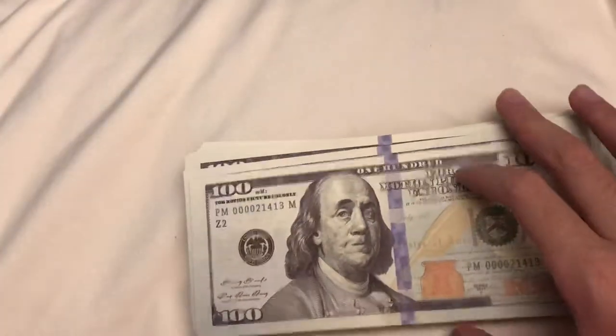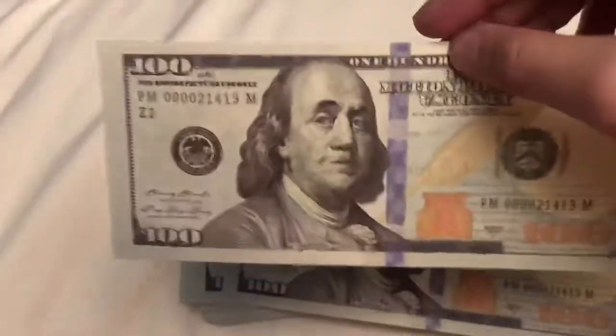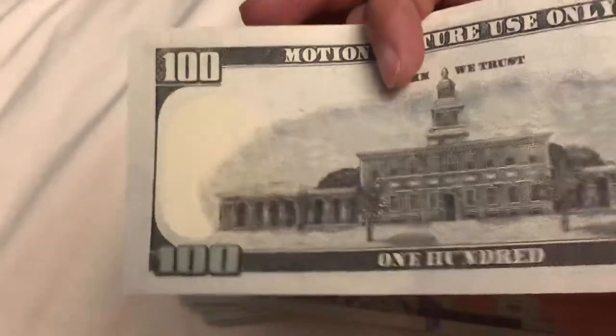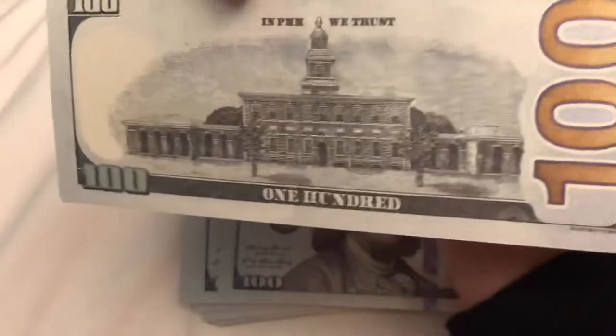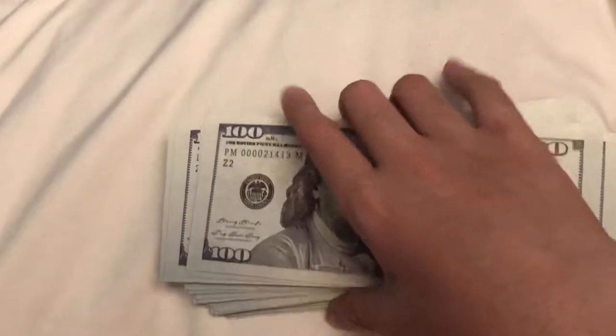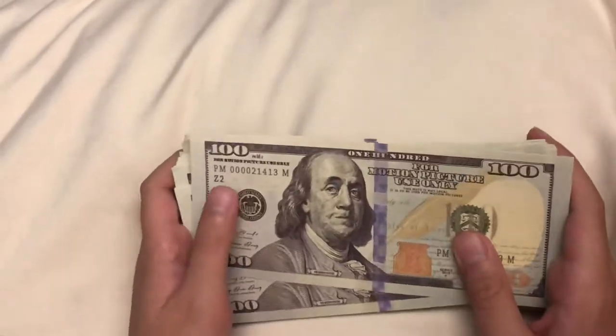Do I have any complaints? My only problem is that the back is a little too dark. But I understand — if they make it too realistic, prop movie money could get in really bad trouble because it would look too realistic.